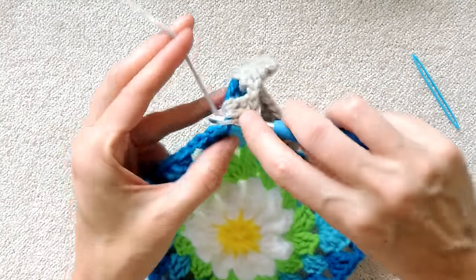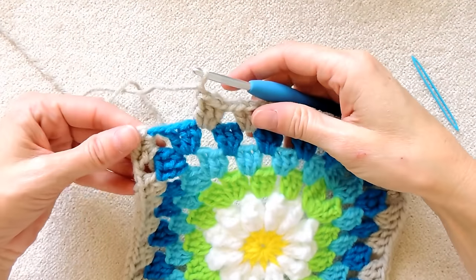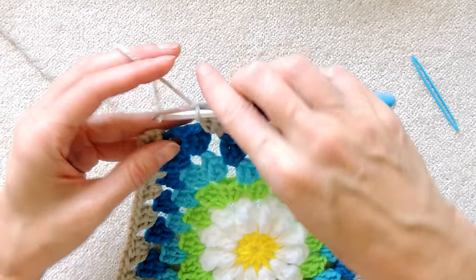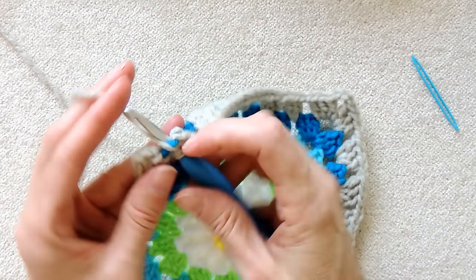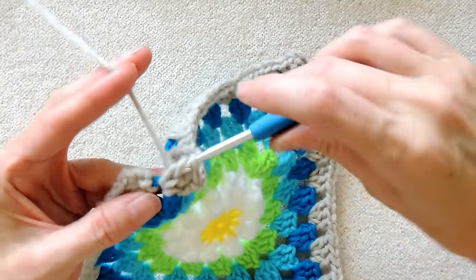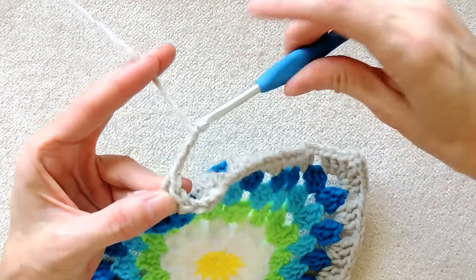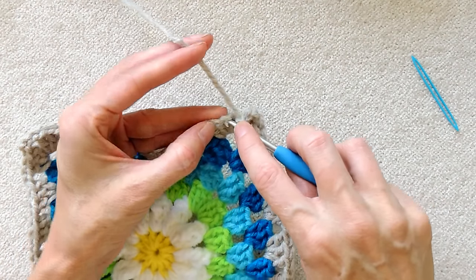You know how to do your sides. I will meet you back at the end of this round. I've gone all the way around. I'm going to make my last shell into this corner space so I can join. So three double crochets, one, two, and three. And a chain three, one, two, three. And I'm going to slip stitch to this third chain, one, two, and three.